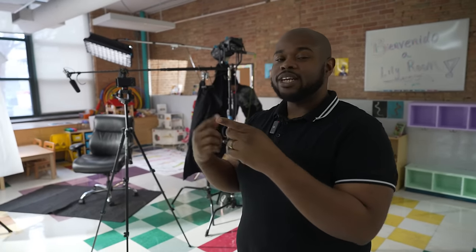Okay, so right now y'all, we are on set for another job. Today, instead of using Aperture, we're using Nanlite today.